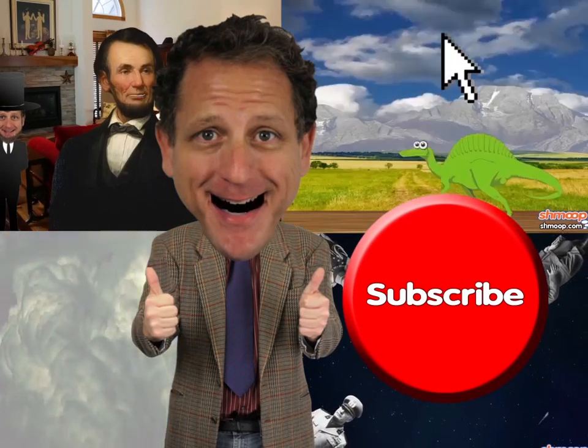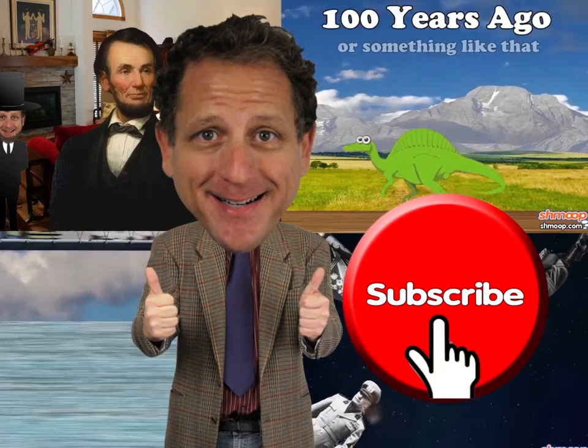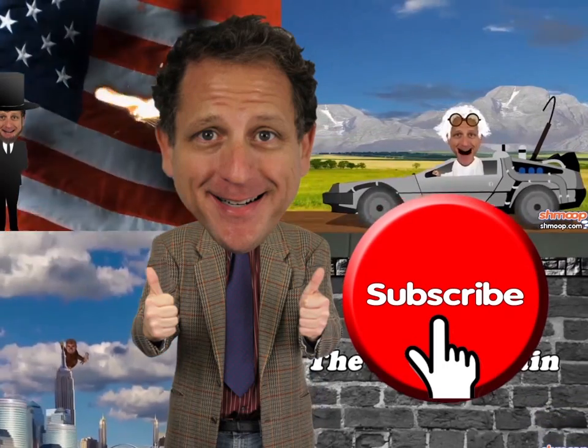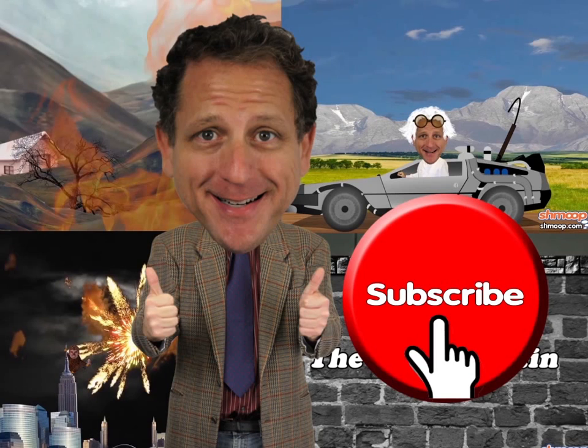How to find the subscribe button? You can just look at the link in the description. I'll see you later.